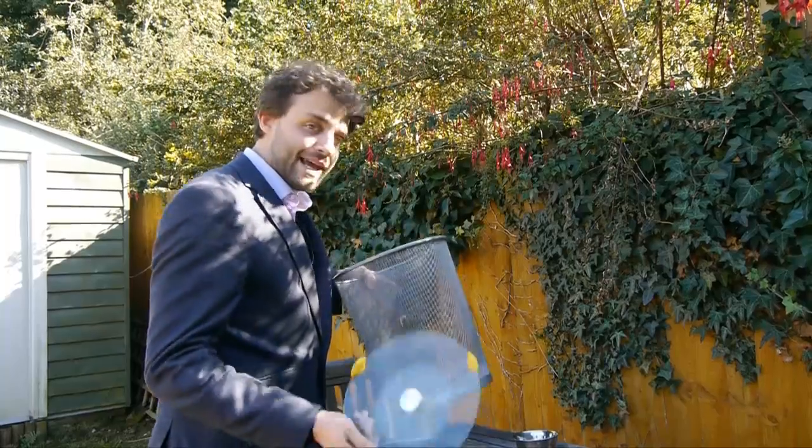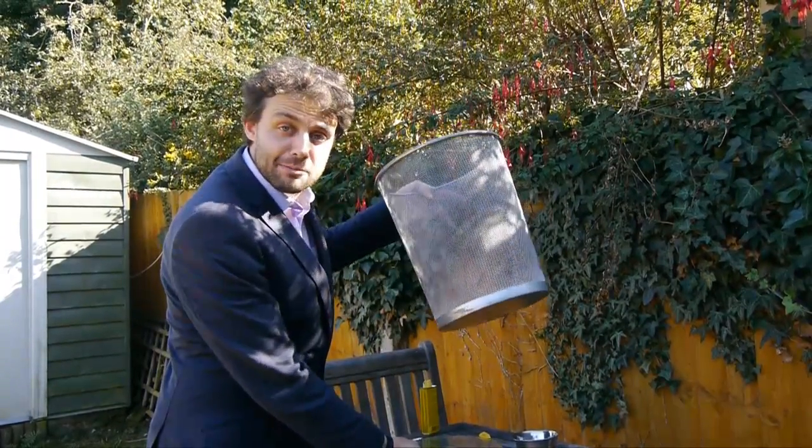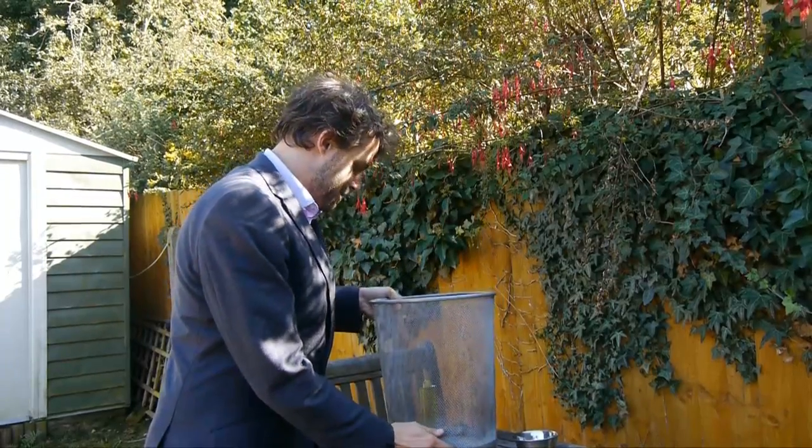I want to show you it using fire, and this is something that you can do at home, but it's dangerous so be responsible — make sure there's a responsible adult with you. All you need to make this work is a lazy susan, which is a spinning plate basically, and a metal mesh bin like this.